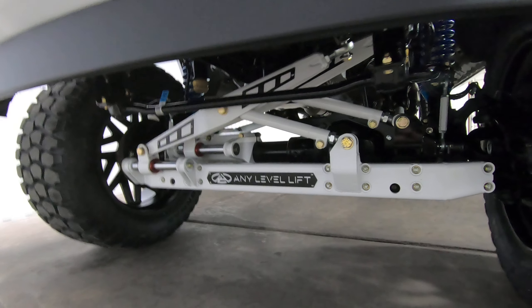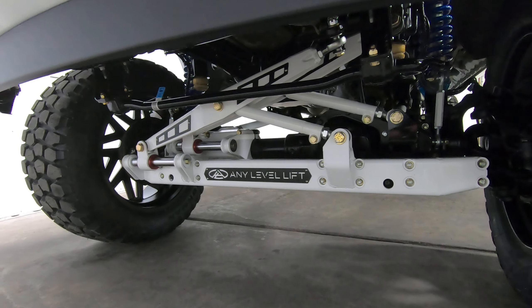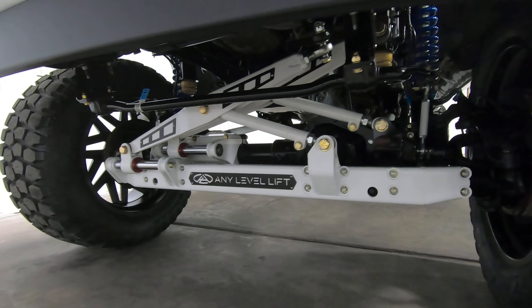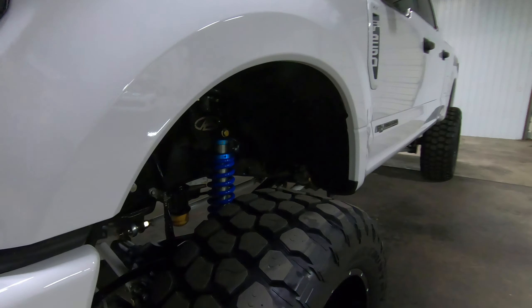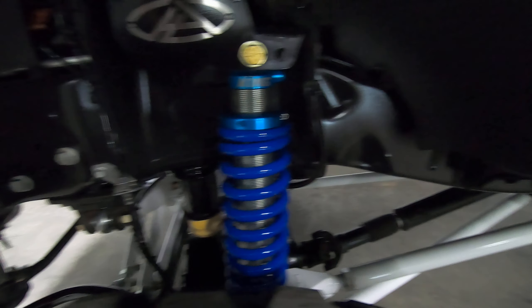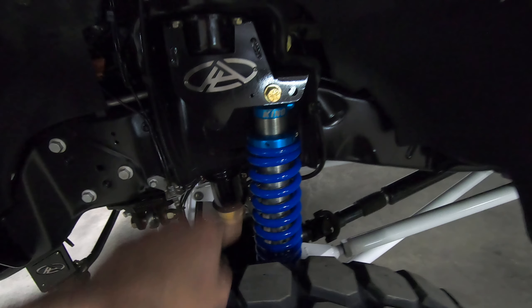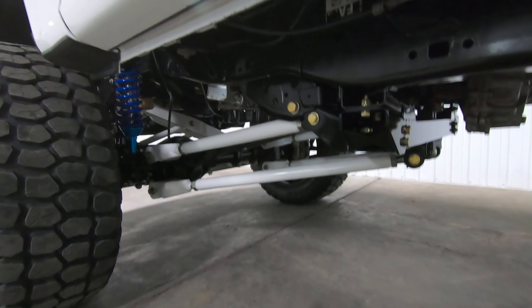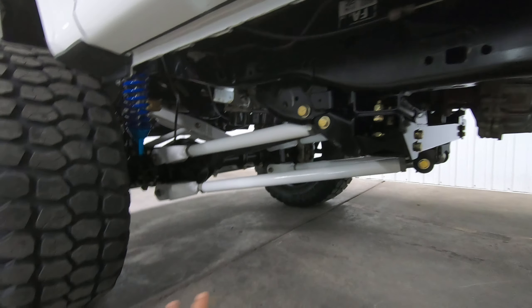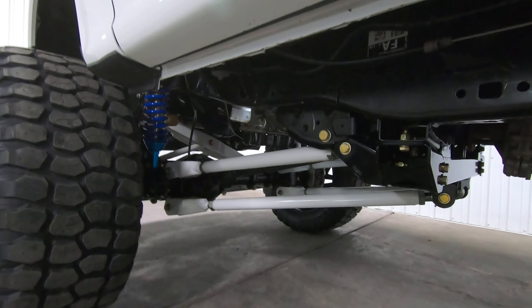With this package you get all the same undercarriage components as a hydraulic truck — that includes adjustable steering and panhard assemblies, 2.5 King coilovers, and all your mounting brackets. Up front we eliminate the coil spring, put the coilover there, and also add a triangulated four link, which adds a lot of ride quality improvement and stiffens up the front quite a bit.